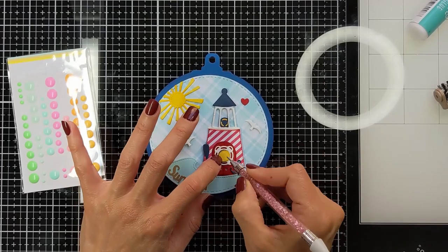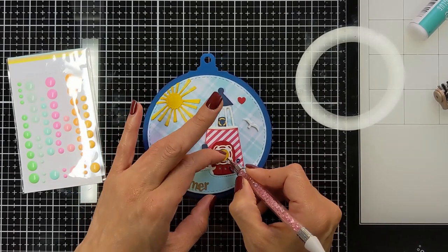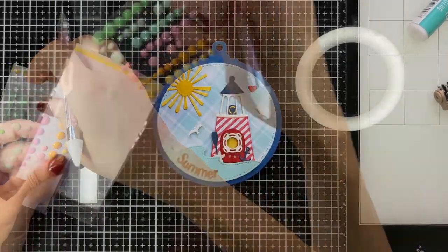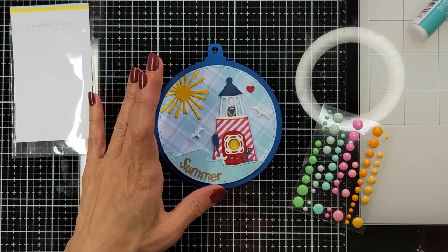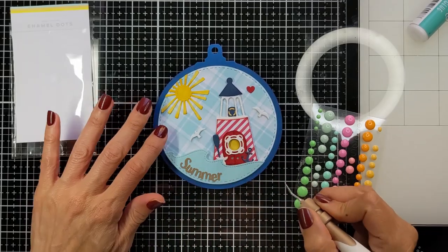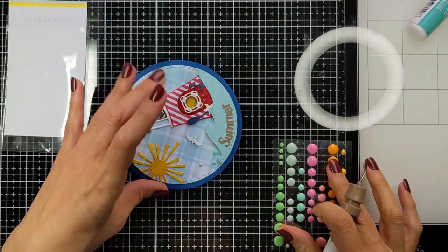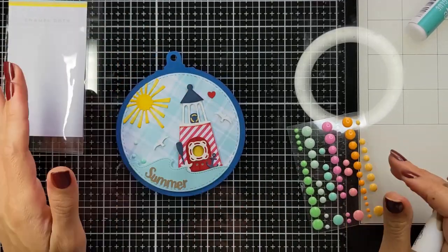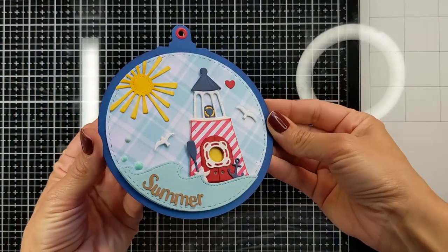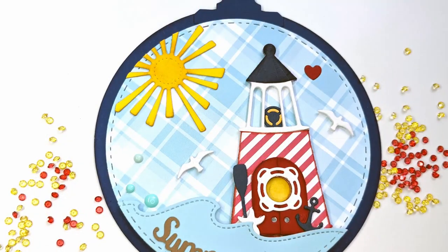I'm using my new jewel picker tool — it is so adorable and very helpful. Here is the part where I attach the enamel dots, and then I attach it all to the blue background — that is Blue Jay from Lawn Fawn cardstocks. Almost all the cardstocks are from Lawn Fawn. Then I'm going to attach a red eyelet. And this is the final look — it is so much fun, very adorable. Here are some close-up photos so you can see it closer.